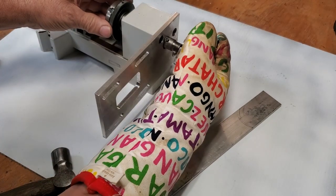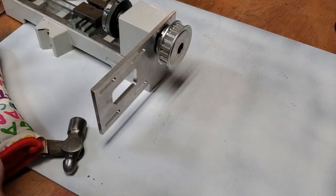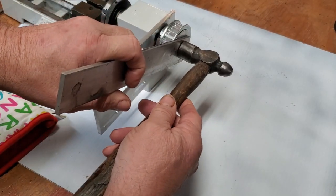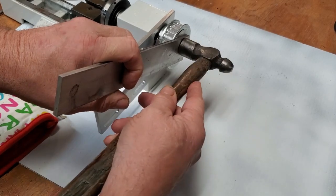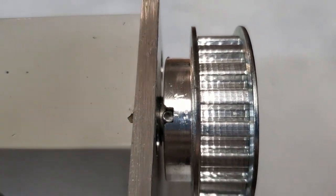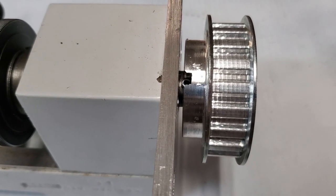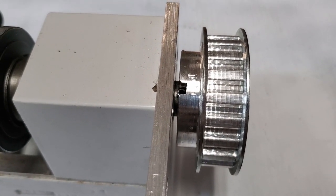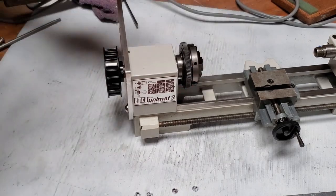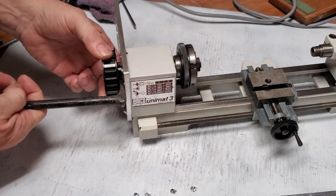Here we go — line it up by eye and it went right on all the way. If I did it cold, I had to pound it on like this. You need to make sure that the pin is all the way up tight against the pulley. We'll wait until it gets cold and see whether it's tight enough or not. Okay, I let it cool overnight — it's very tight, surprisingly, for how loose it was when it went on. It's not going to move.